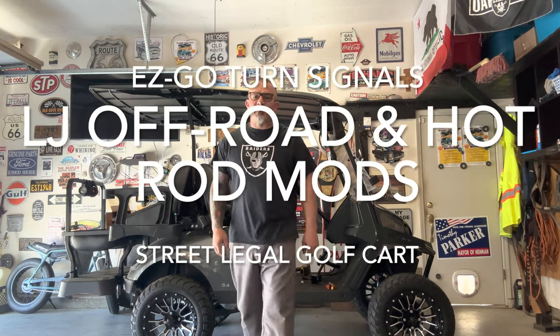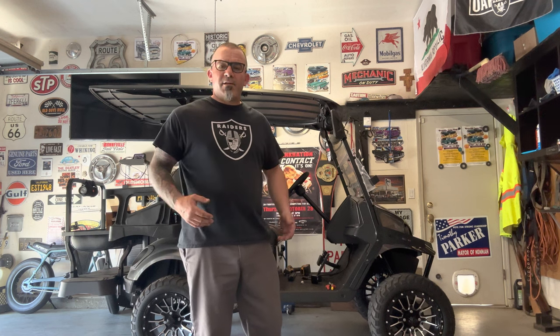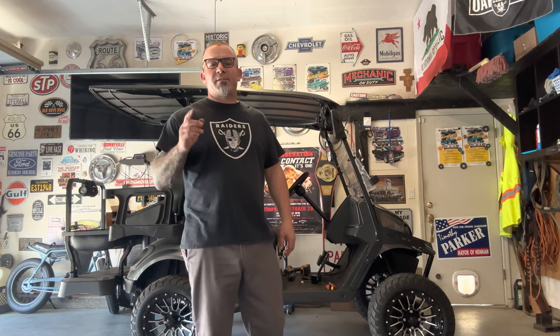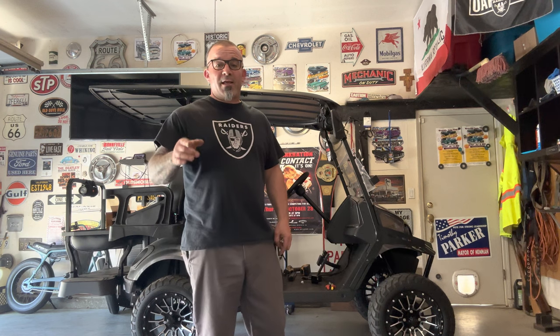Hey guys, LJ here, and today we're going to be putting turn signals on a 2003 EZGO Express S4 gas. Got to get things right.